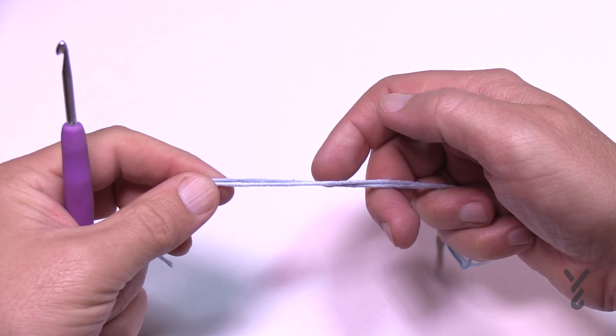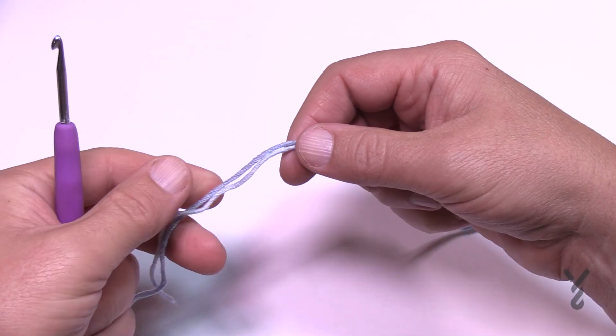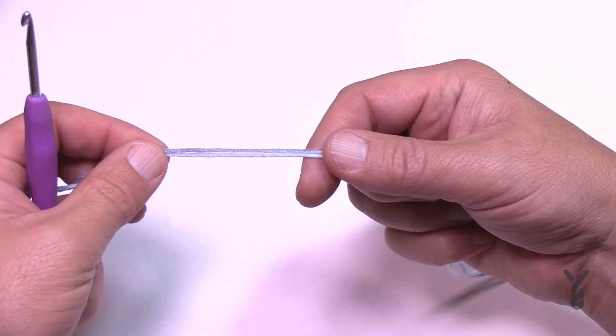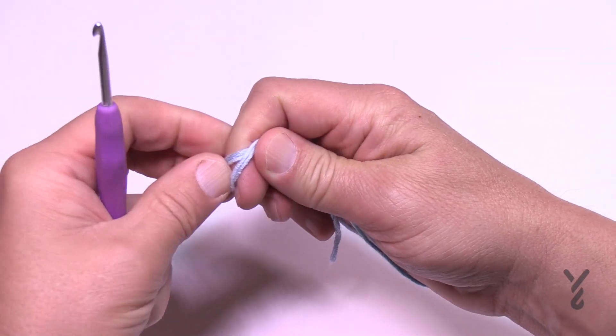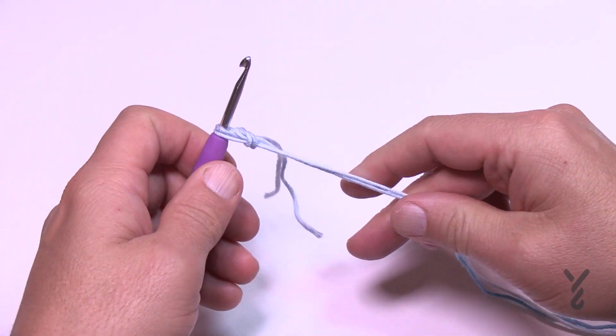Put the two strands together — just put them together and pretend they are one. This thickens it up, doubles it really, but it's still thin yarn so it still maintains a really good feel. This yarn feels amazing on the hands.